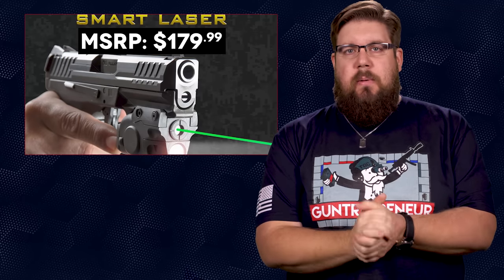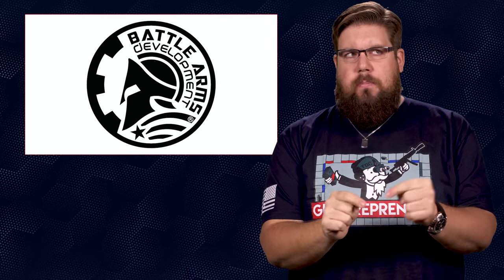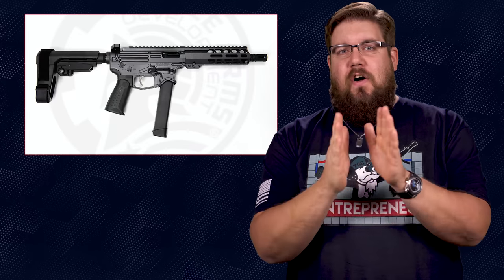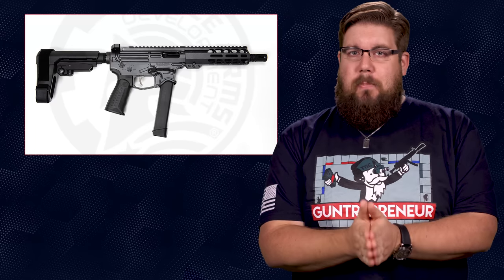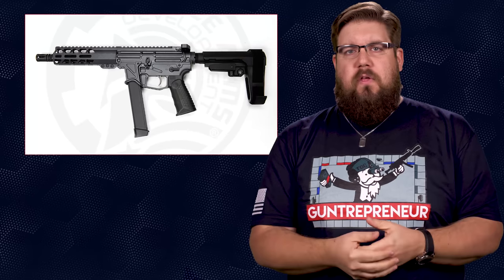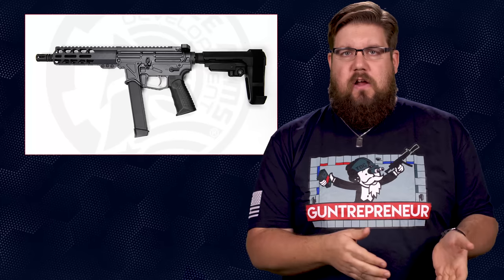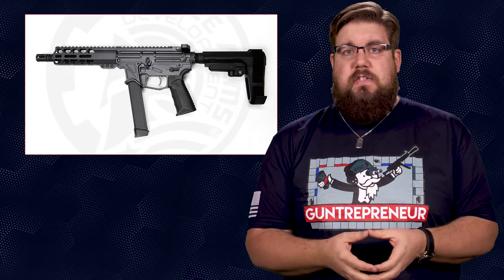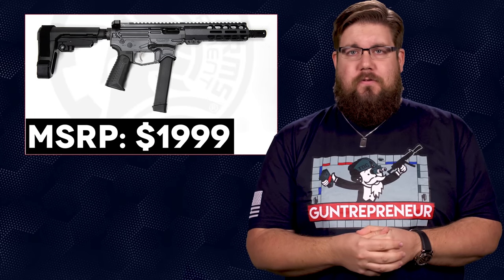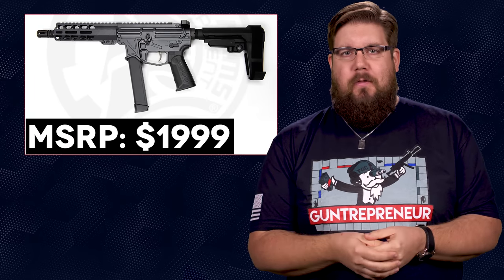Battle Arms has released a new 9mm AR-style PCC pistol — we need a better name for this type of gun. Anyway, it's called the Zephos 9P and it's pretty rad looking. It's an 8-inch barrel 9mm with a full billet receiver set, an SBA3 adjustable brace out back, an X-Tech grip, and a few other trinkets that make it pretty nice. The price tag on that falls in at $1,999 MSRP. I'll let you guys rage in the comments like normal about that.